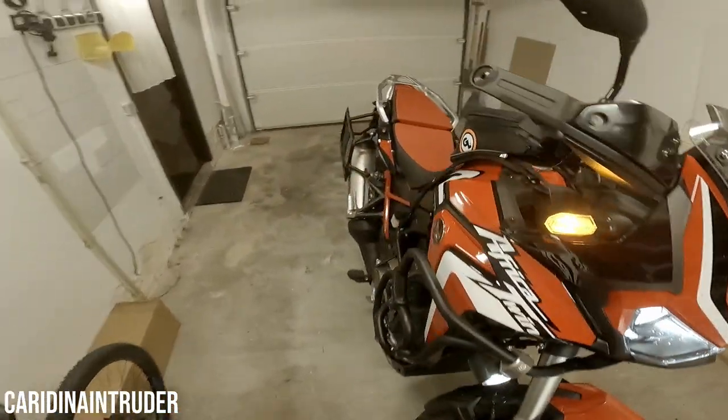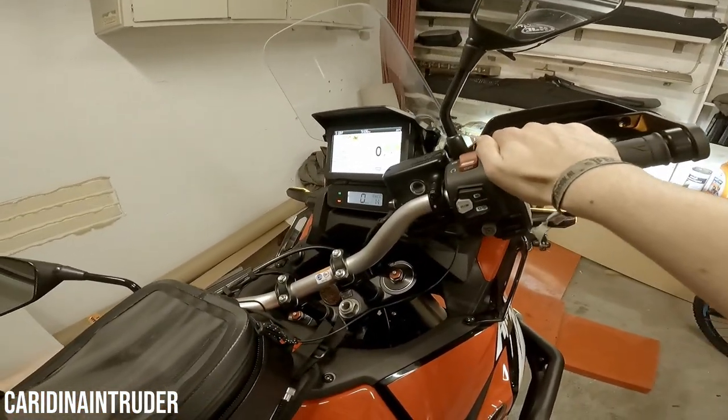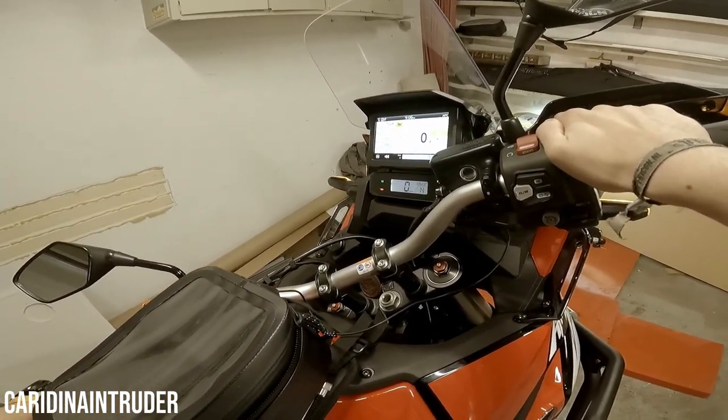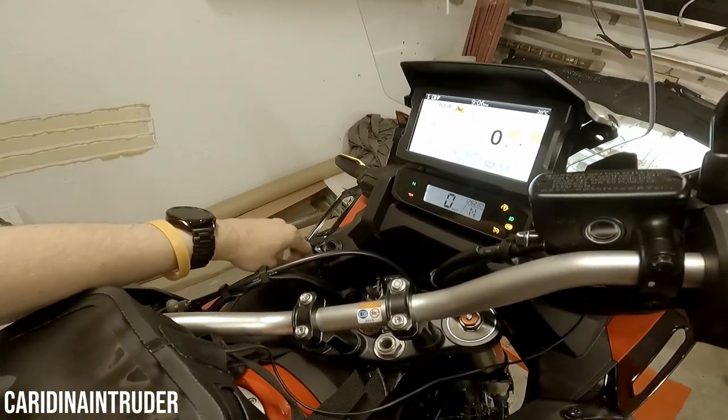When we go to the function button, you have the heated grips setting right there. And just like I said, right here you have the 12 volt socket.